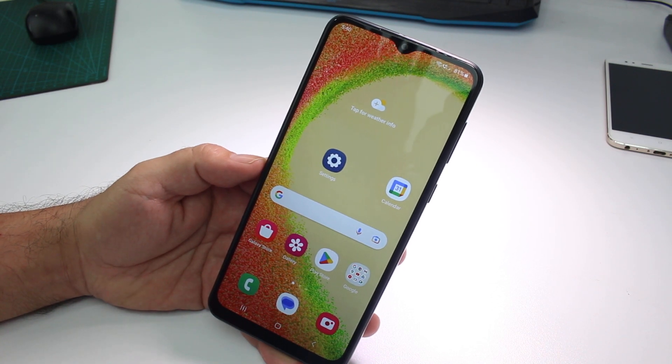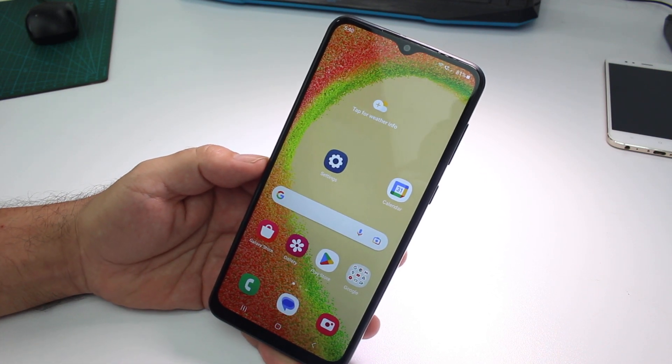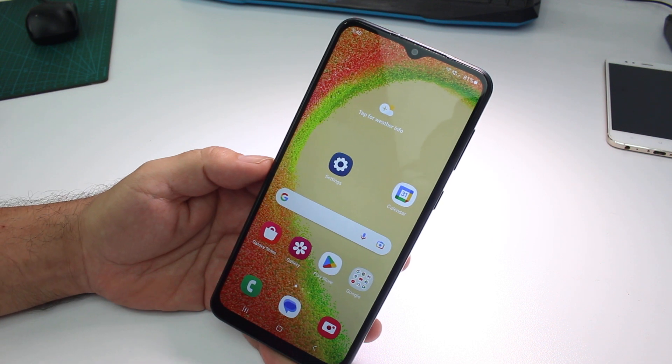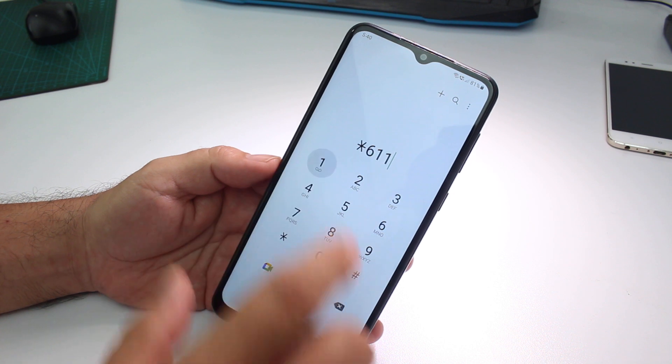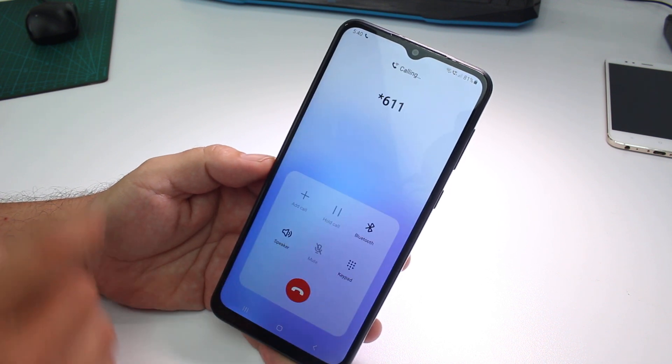Very fast and easy — how to turn on the speaker on a call on a Samsung Galaxy A4 or A5. They're similar, but let's test it by doing a call. Let's call our operator, let's call it.